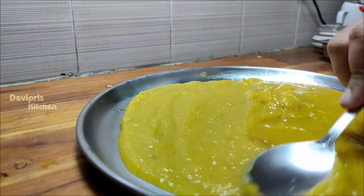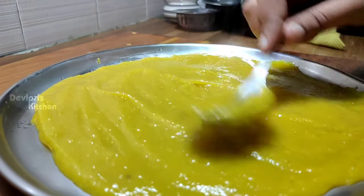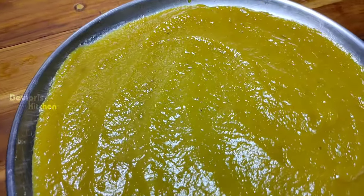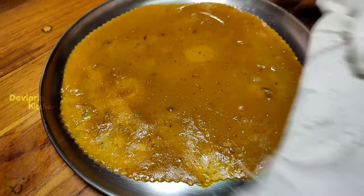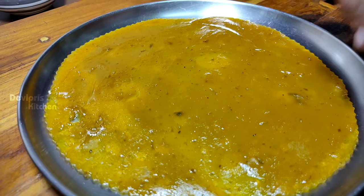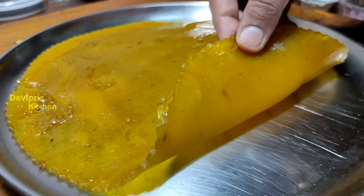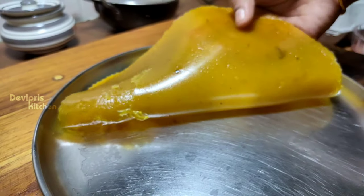We will transfer it to a plate, flatten it, and spread it out evenly. Whether you make it thick or thin is up to you. Cut the corners to get a nice, even shape.